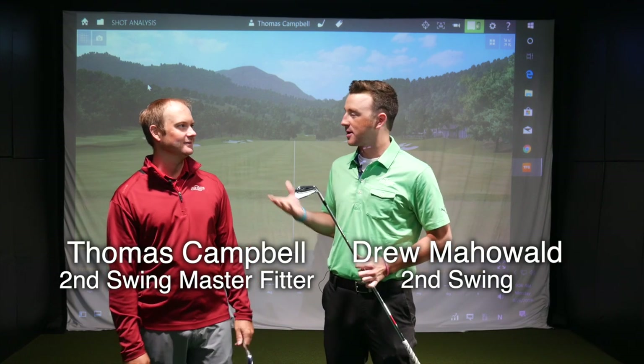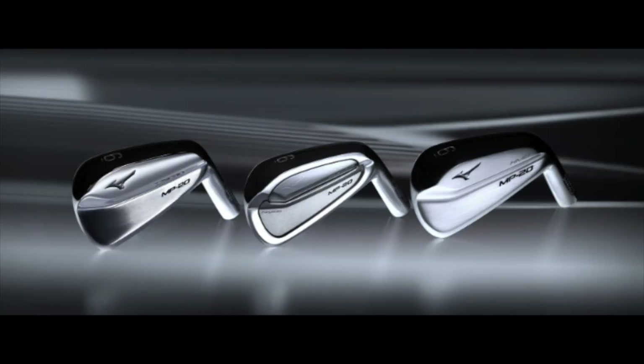Hey golfers, Drew Mahol back here with Second Swing Golf. I'm joined by Thomas Campbell this morning. We're going to look at some new golf clubs here. We're at the Minnetonka Tour Van location. We're going to be checking out some of the new Mizuno irons, the MP20 line. I've got the MMC here, you've got the blades.